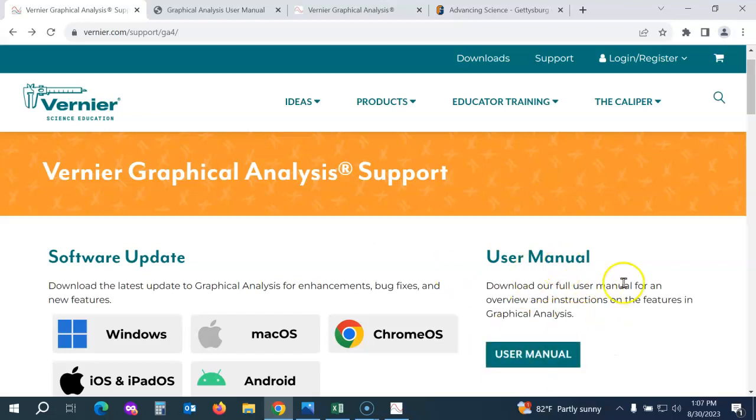You'll also see a link to a user manual here, so if there's additional functionality that you'd like to learn about, you can check out the user manual.